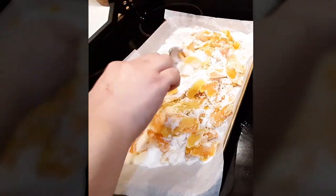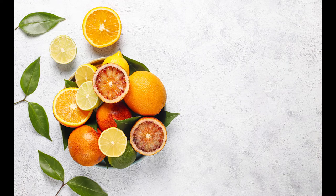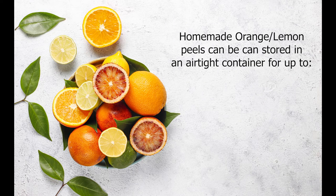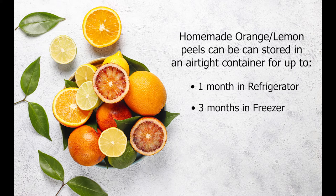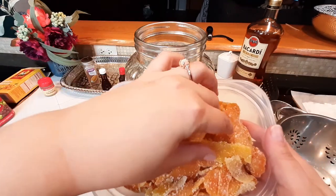Leave them out somewhere they can dry for at least a couple of days. Once they're completely dry, you can store them — if you're not going to use them right away — in an airtight container for up to a month in the refrigerator, or up to three months in the freezer. However, this particular batch is destined for the fruit mix going into my wedding cake.